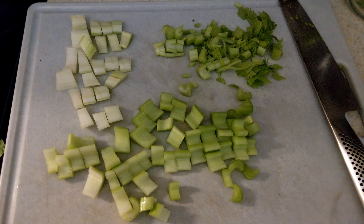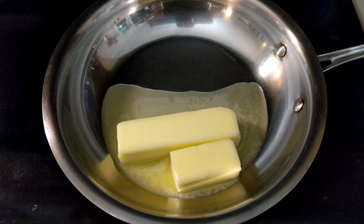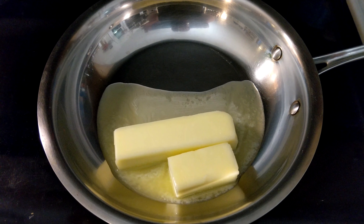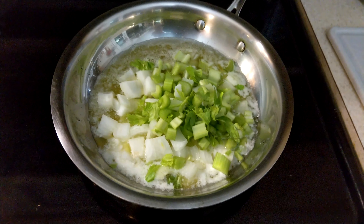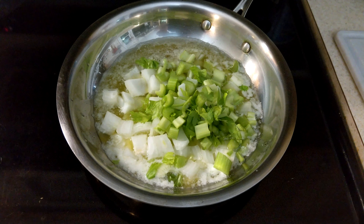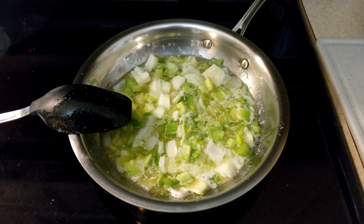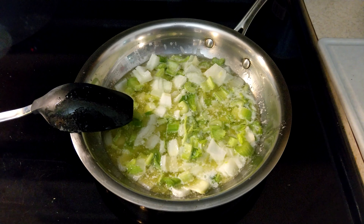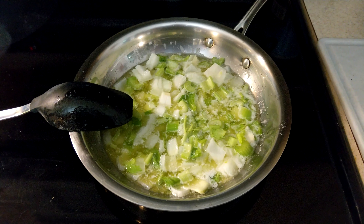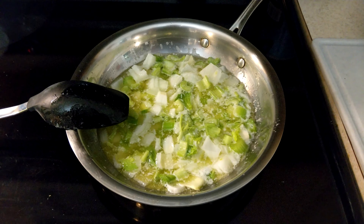First, chop your onion and celery into chunks, not too small. Melt the butter in a pan on medium — be sure not to set it too hot or you'll burn your butter, and this isn't a brown butter recipe. Cook your celery and onion until tender. You can tell when the veggies are getting there when you can cut the celery with the spoon and the onions are turning translucent. Sweet onions are important because white or yellow onions end up coming out too strong and overpower the stuffing with harsh onion flavor. Be sure to keep an eye on your onions and celery and stir them occasionally.